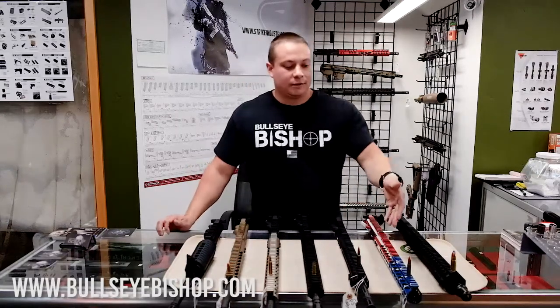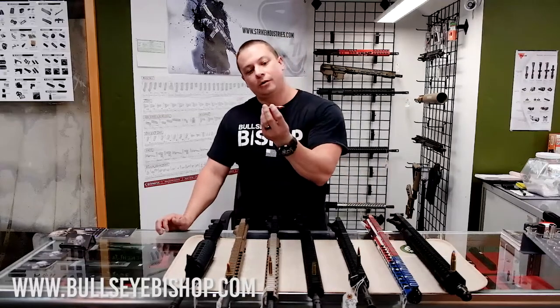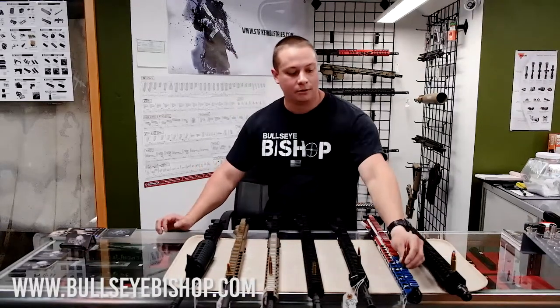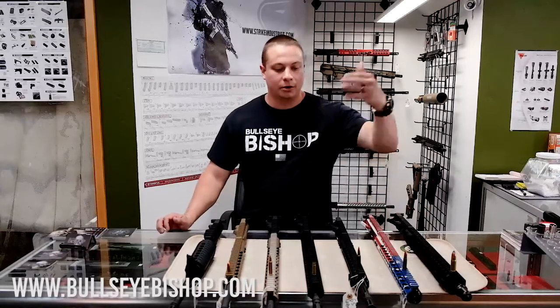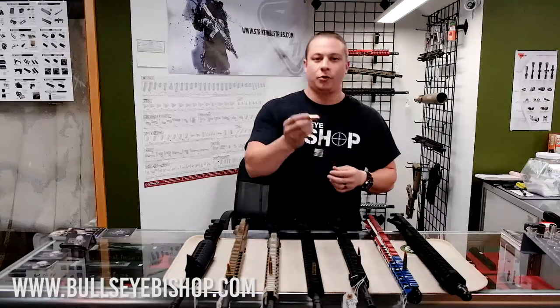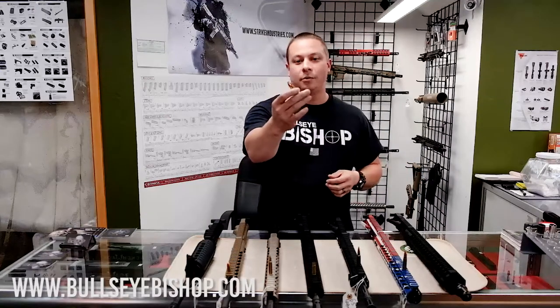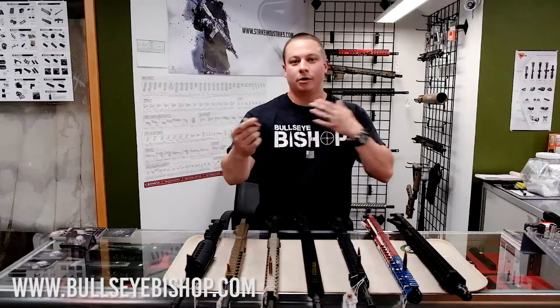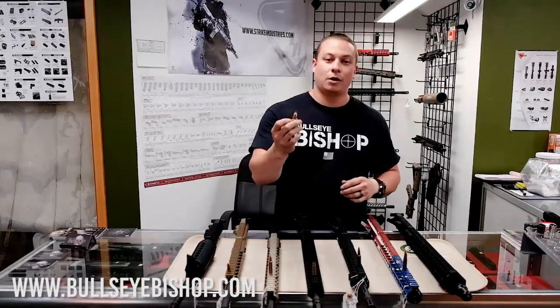We also have the 7.62x39mm, which is the AK round — some people call it the AR-47. I've got that one with a distressed American flag look. And then if you really want to get crazy, you can go with the .458 SOCOM. This bad boy is known to crack engine blocks, crack your shoulder, collarbone — whatever. It is a very heavy hitting round.